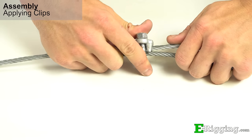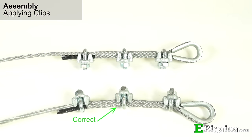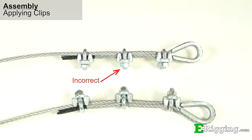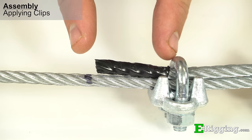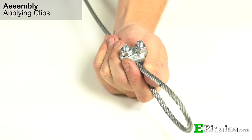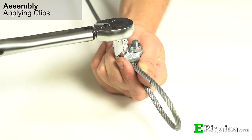Line up your markings and apply the first clip to the assembly. "Don't saddle a dead horse" is a common phrase to help people remember the proper orientation to apply the clip — it means to never apply the saddle of the clip to the dead end of the rope. Be sure to space it one saddle length from the end of the dead end. Tighten and torque the nuts, being sure they are clean, dry, and free from lubrication.